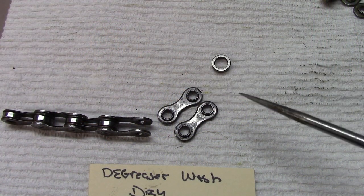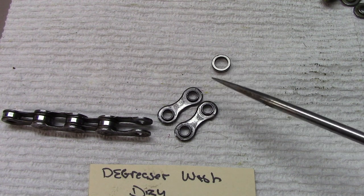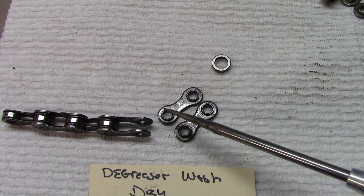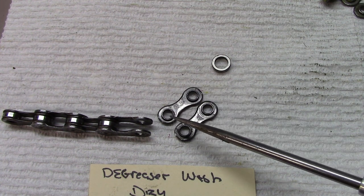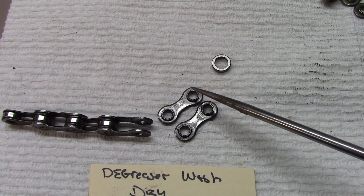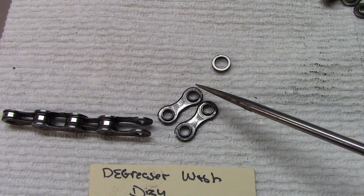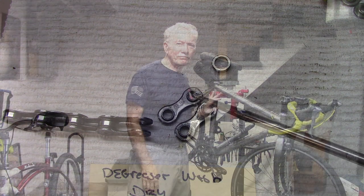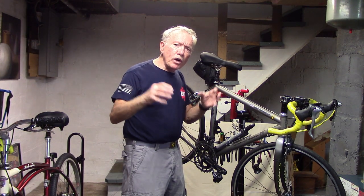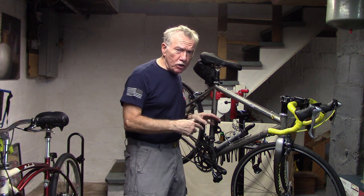It's of particular interest that even after using degreaser, washing with soap and water, rinsing and wiping dry, we still have a little bit of lubricant surrounding the bushings, which is excellent. It means that the pins and links are tight enough to keep water and other substances from washing these out, which is important in case we ride in bad weather. In our next video, we're going to demonstrate where the lubricant actually penetrates to when we add it to our chain.